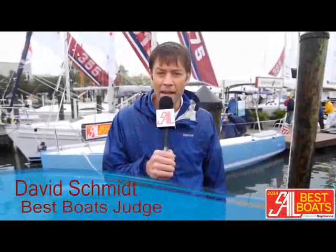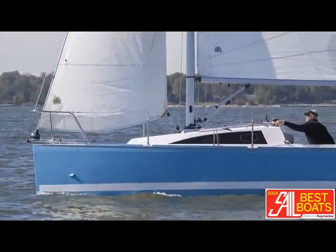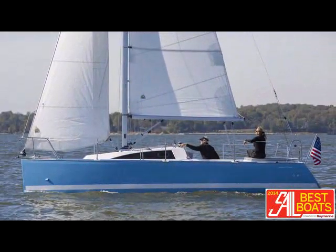Hi, my name is David Schmidt, I'm one of the editors at Sail Magazine. We're here at the 2013 Annapolis Boat Show under some rather blustery and wet conditions today, but we're doing our best to still give you guys these great videos. We're here right now with the brand new Catalina 275 Sport, new design by Jerry Douglas, and I think we'll step below and have a talk about the boat under a little drier conditions.